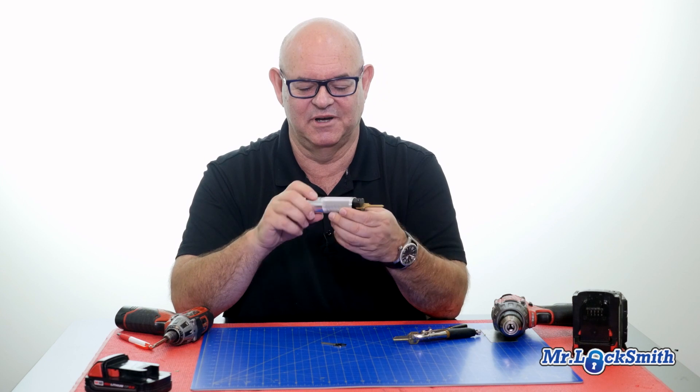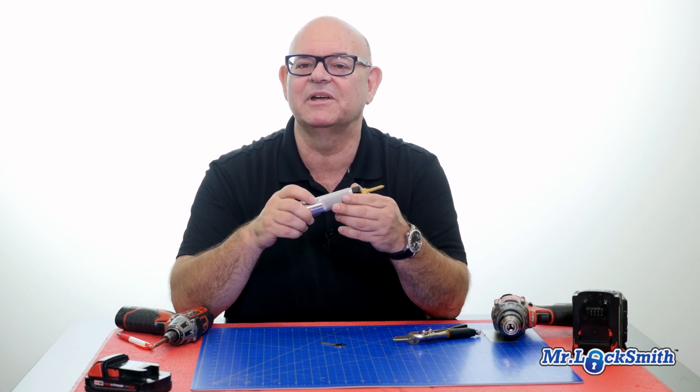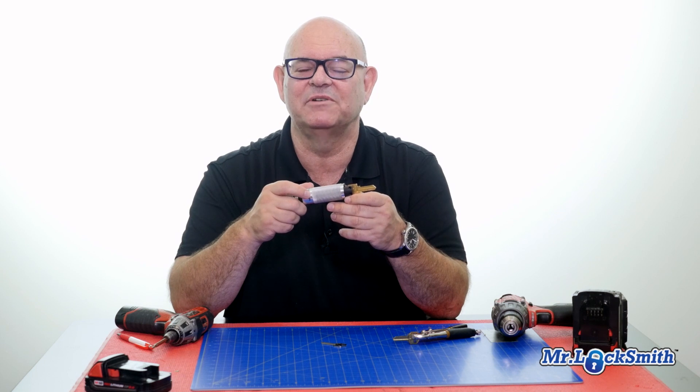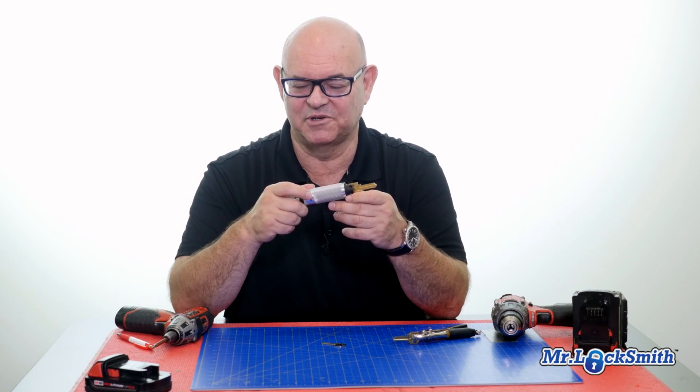I'm really looking forward to the video series that I'm going to be doing on impressioning locks. Subscribe and you'll get notifications when the videos are posted.